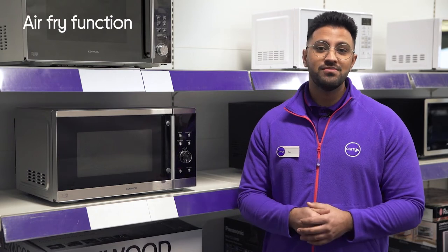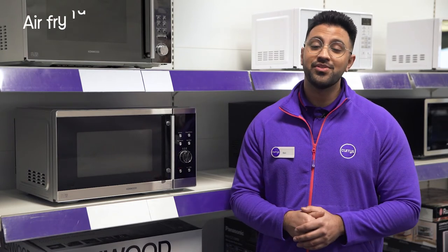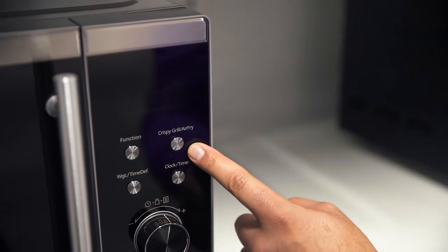With its optimised air frying function, you'll be able to fry all your favourite foods in a healthier way, as it circulates hot air instead of cooking with oil.